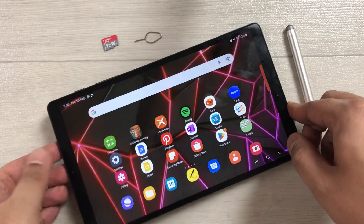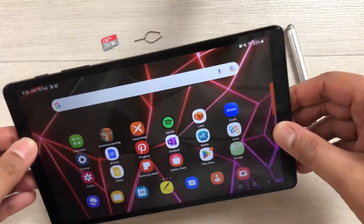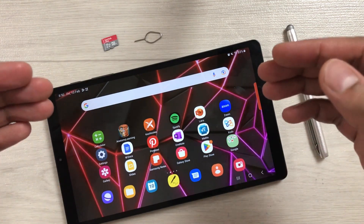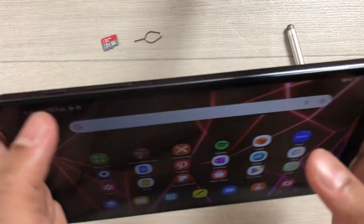Hello guys, I hope you are doing really well. Today I have with me the Samsung Galaxy Tab A7 Lite, and in this video I will show you how to insert an SD card into your tablet and how you can transfer apps into your memory card. So let's start.